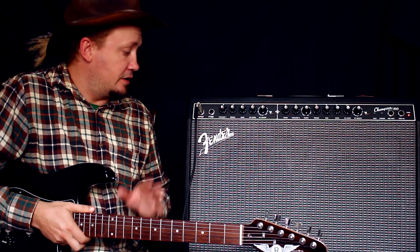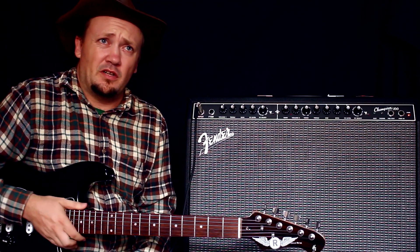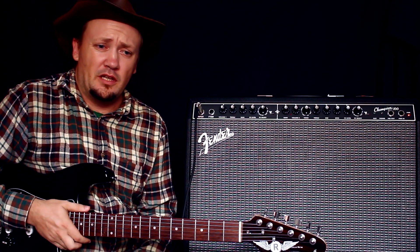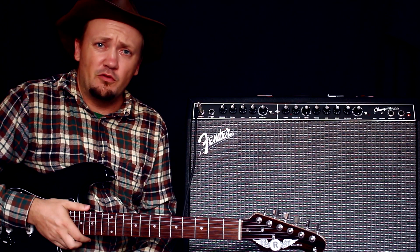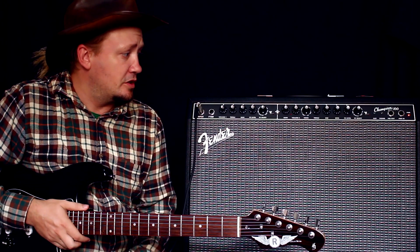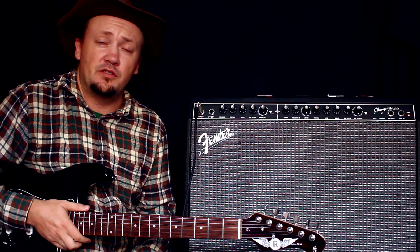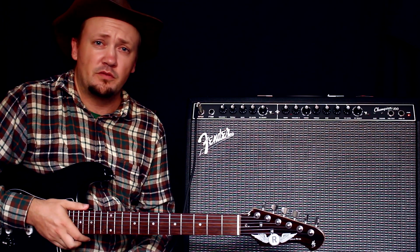Что мы здесь видим? Во-первых, это Fender — вся вот эта новая линия. Я поиграл на многих уже усилителях, и на ламповых поиграл, и на Deluxe, на новом Deluxe Reverb и так далее. Это самая доступная серия. Конкретно вот эту я заказывал за 268 евро.